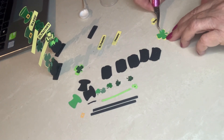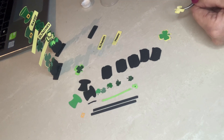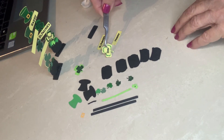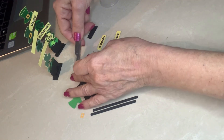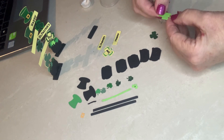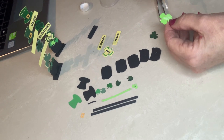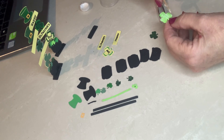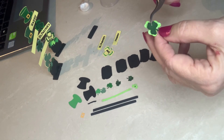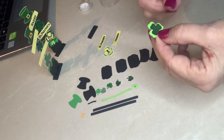That one will go on top, and then the word 'Day' will go on top of the green. We're going to do the same with the bottom one — actually this is the top one, but I just decided to change the color. With these ones I did paint the colors that I wanted. This is why I'm saying: if you don't want to fiddle around with changing all your mats every time there's a new color coming up, just paint it. You can tell this one was painted, and when you put Mod Podge on top it finishes it nicely.